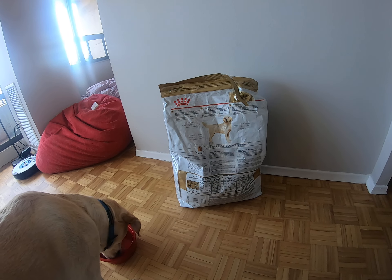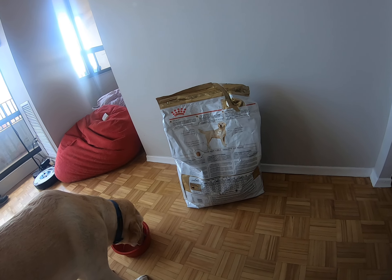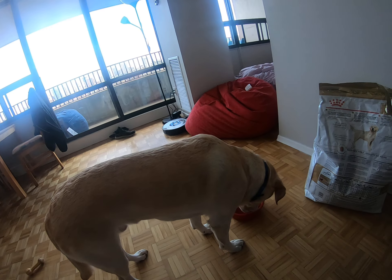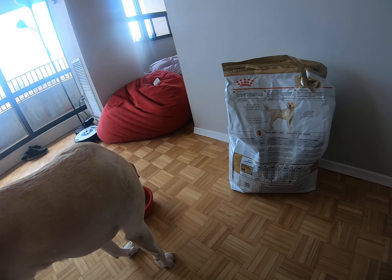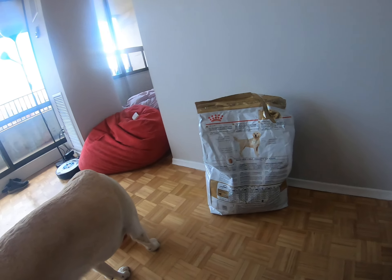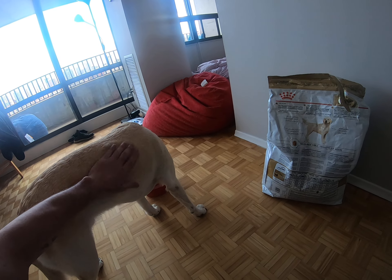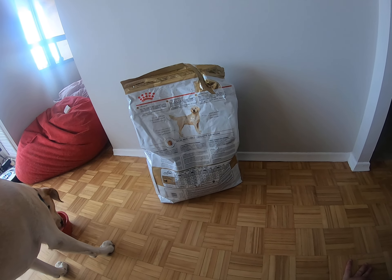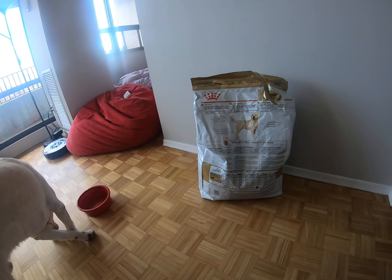Royal Canin makes their Labrador formula — they have a formula for a lot of different breeds, breed specific formula. With a Labrador, because they gain weight so easily, the food Neeson's on has a higher protein to fat ratio. The protein helps to maintain the muscle mass that he has, and the fat content is low, so it just helps to keep his weight down.